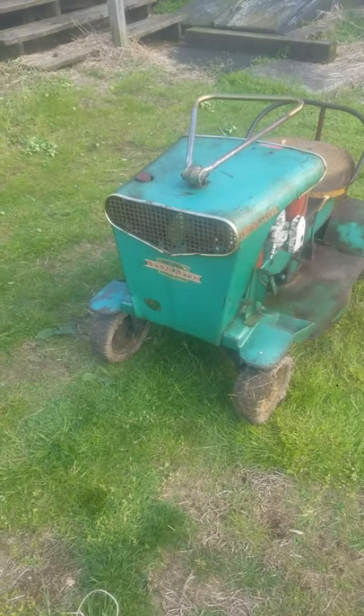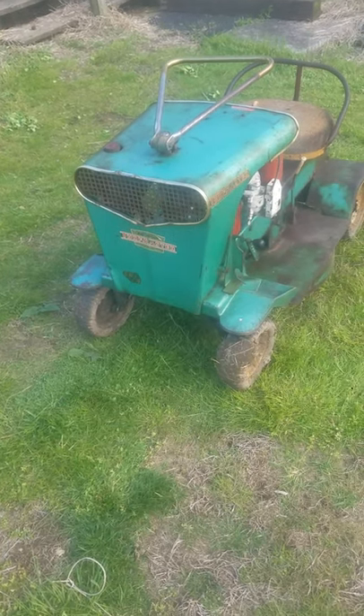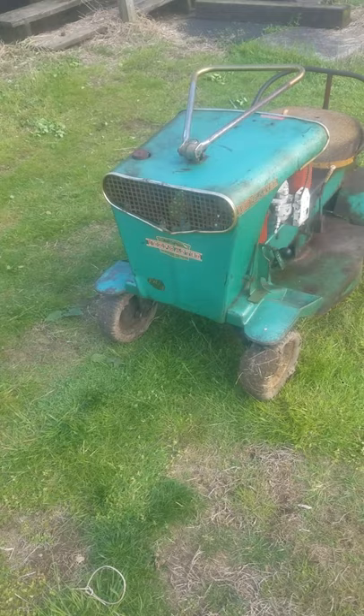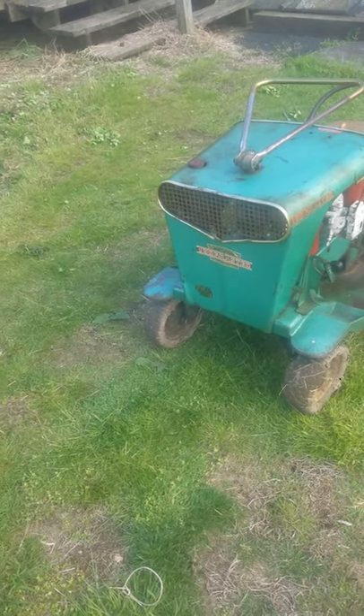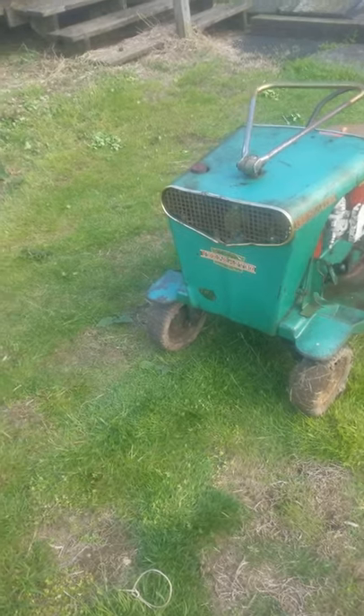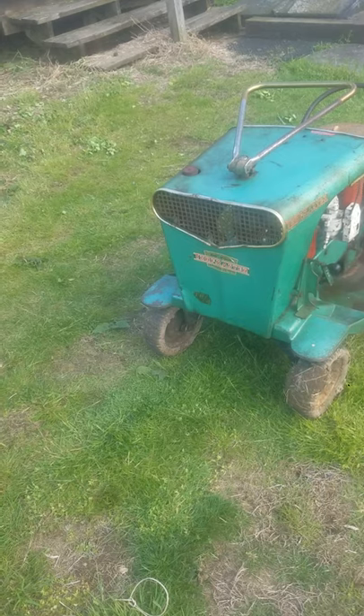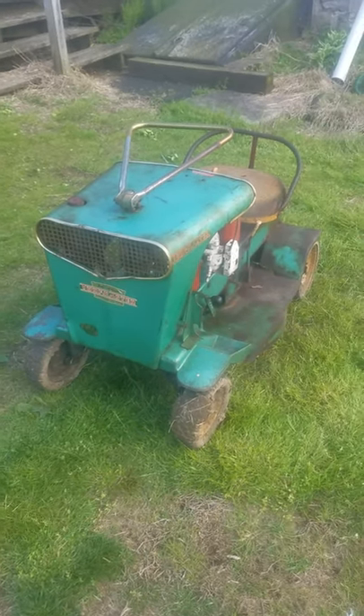I can't wait to get it out to some shows and show it to you guys. Hope you like our videos and keep watching. This is a Dills McGuire Turfmaster, TR4-26. I think it's around a 1960. Thank you guys very much.